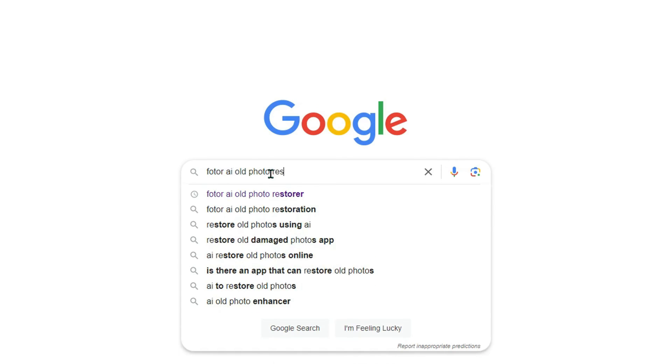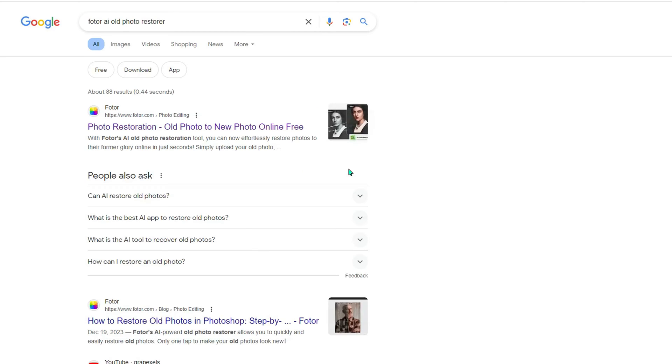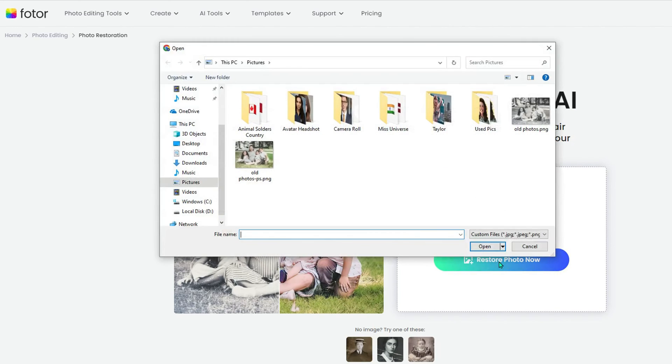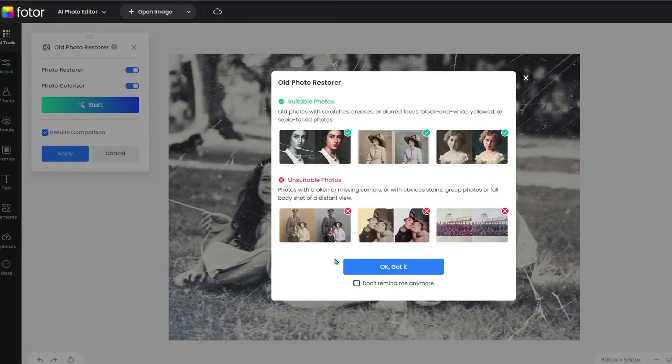First, get yourself on Google and type in old photo restore. Look for the official link and click on it. Now that you're on the old photo restoration page, it's time to get those old pics in there. Drag them from your desktop or wherever they're hiding and drop them into the upload box. If dragging isn't your style, just click the button to add them. Once they're all in, hit that restore photo now button to kick things off.